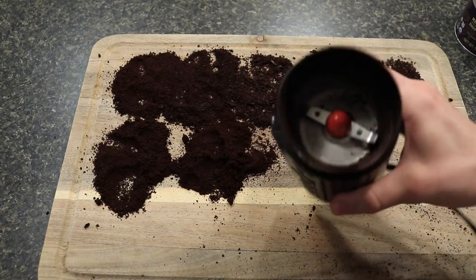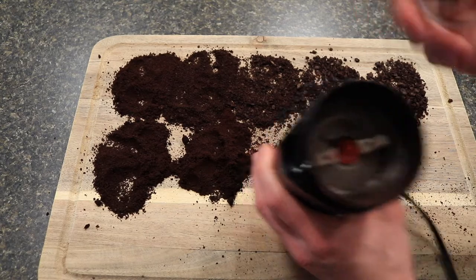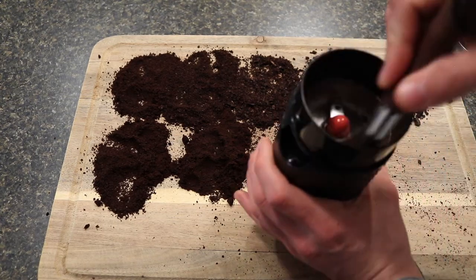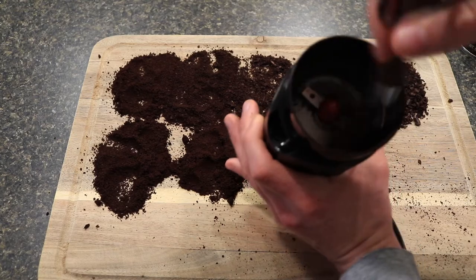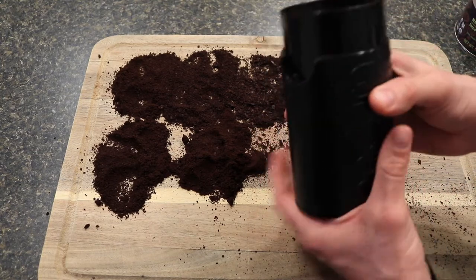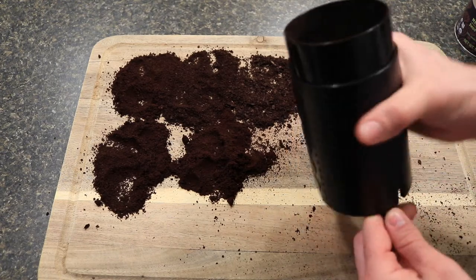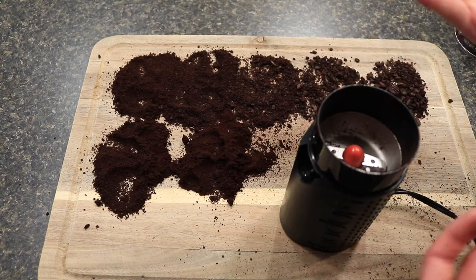A couple of nuances: make sure the grinder stops before you open the lid, otherwise it'll spray everywhere. There's no collection container, so all the coffee goes directly inside, and you may need an espresso brush to clean it out on a regular basis — every time you use it — so nothing gets stuck in the motor. Also, the cord is relatively short, so you'll need to place it on a countertop closer to the wall to use it regularly.